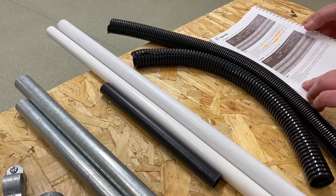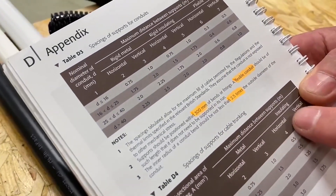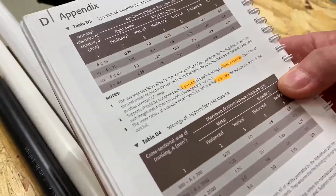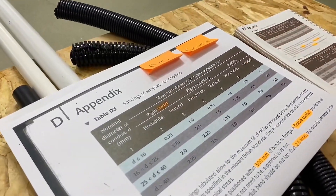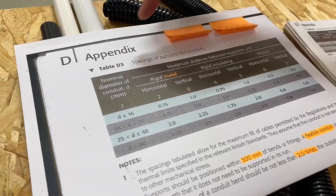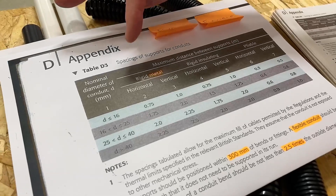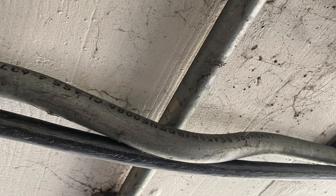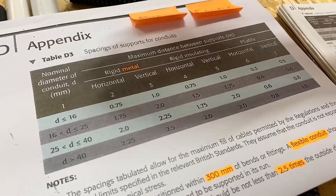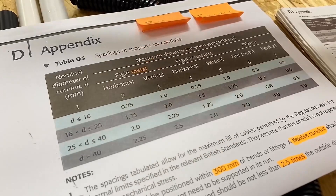However, when it comes to Appendix D in the on-site guide, we need to be very careful about which ones they're talking about. I've blown the page up to make it easier to look at. As we see in Appendix D, this is the table for spacings and supports of conduit. They use the following words at the top — they use 'rigid metal'. If we saw the words rigid metal, we'd understand that columns two and three are talking about metal conduit. That's nice and easy.